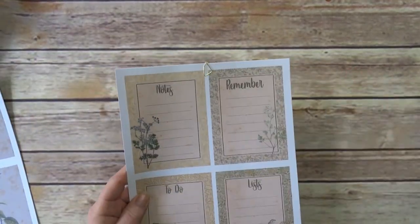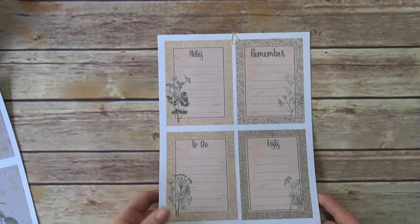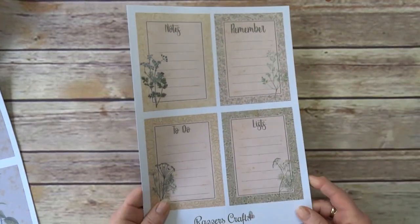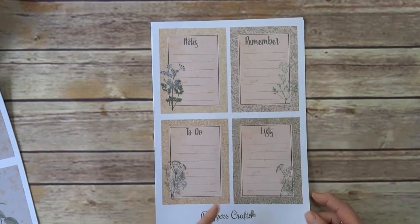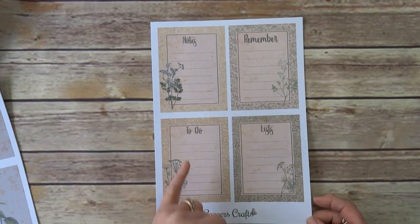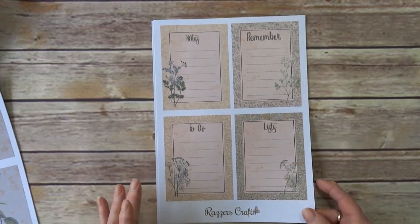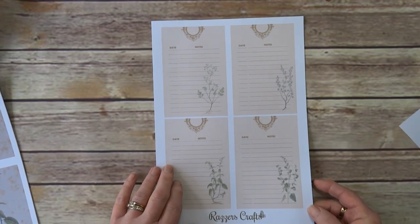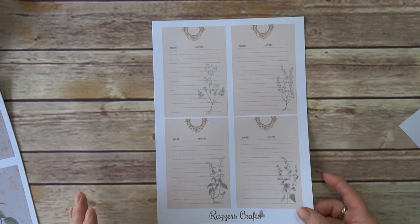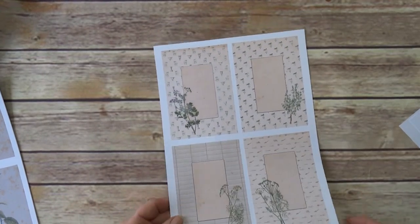So number two — this is herb journal cards. Three sheets to this one, lots of pictures of herbs on the side. They are just very neutral journal cards which will go with most things, and those ones fall on there and fall on that one.